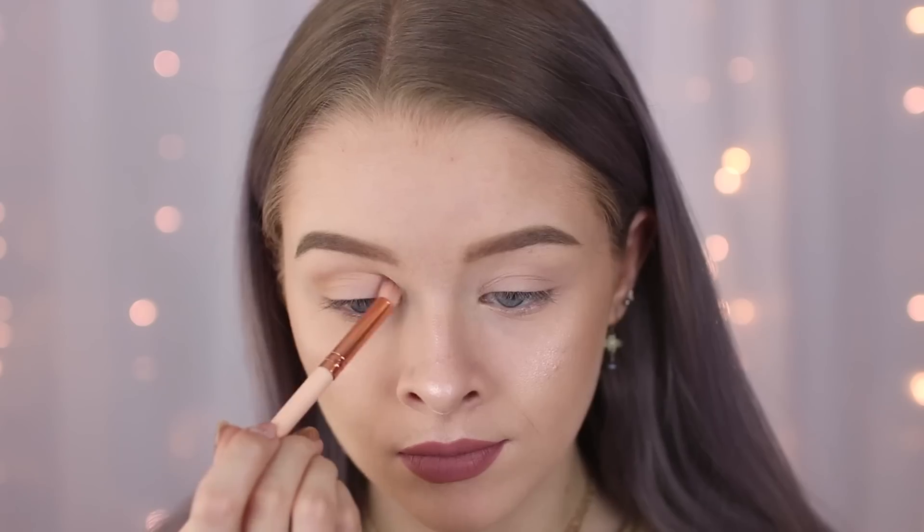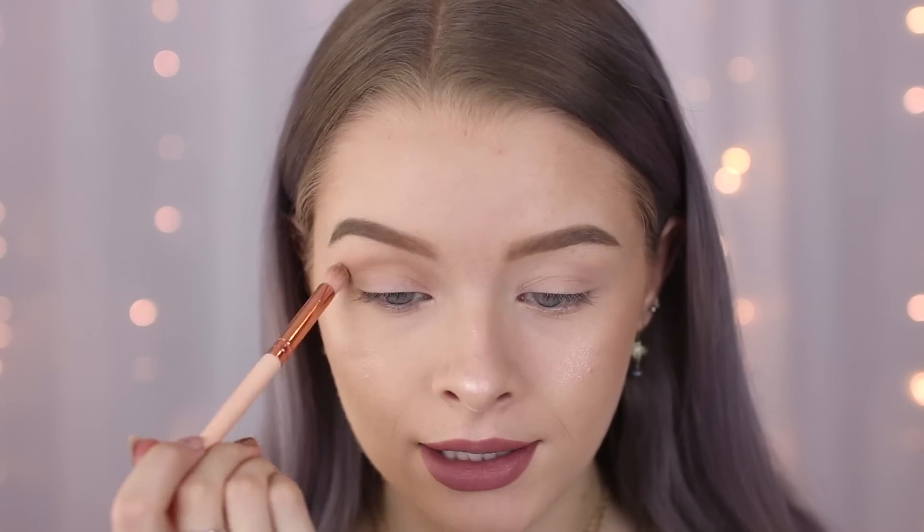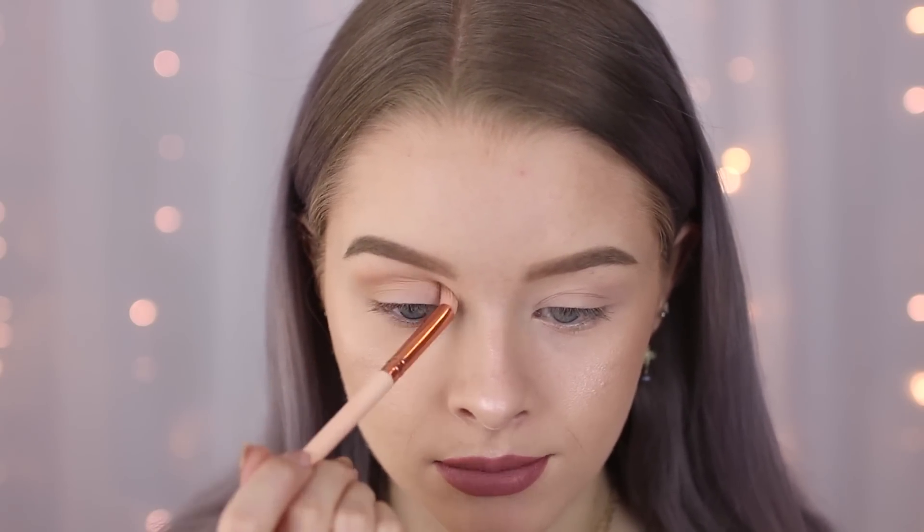To start off I'm using some base colours — I'm just going to put some through my crease and I'm going to use the Flawless 3 palette for this. I'm going to start off by taking this colour here in my crease just as a matte transition shade, and I'm bringing this all the way into my inner corners and I'm just going to lightly blend this palest shade just up to my brow bone a little bit higher.